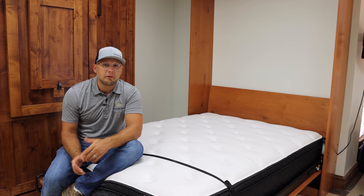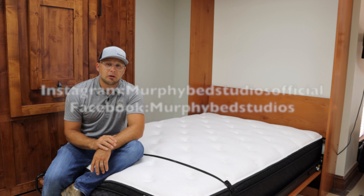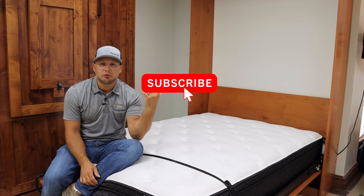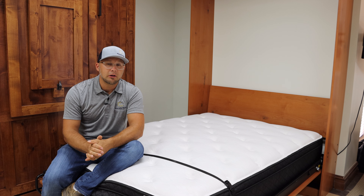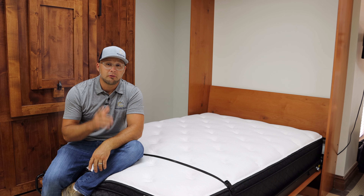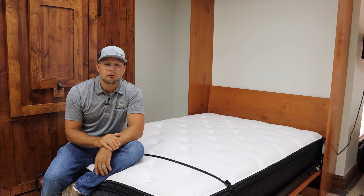Thank you so much for watching this brief video of our Fremont collection. If you want to see all of our other collections, visit our website at murphybedstudios.com. You can also find content on our Instagram and Facebook pages. Please subscribe, like, and share this video, click our channel for installation and collection videos, and hit that notification bell for more episodes we produce every week. Thanks for watching — stay tuned for our next video.